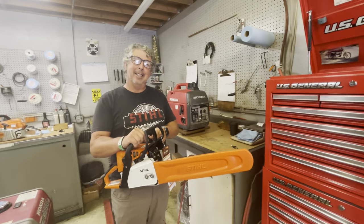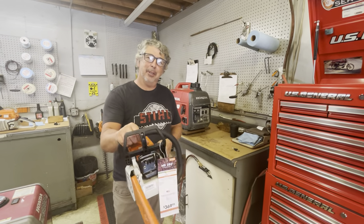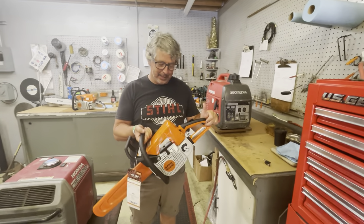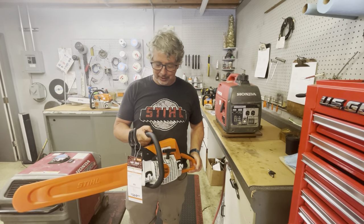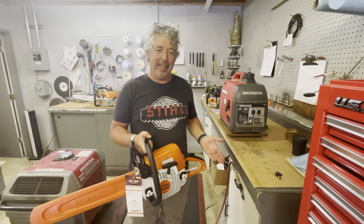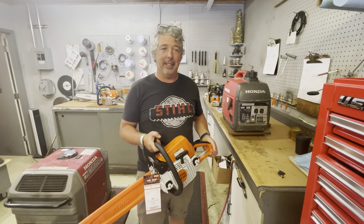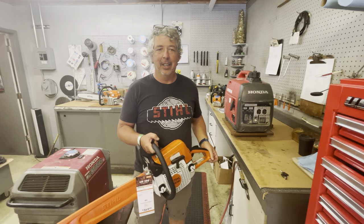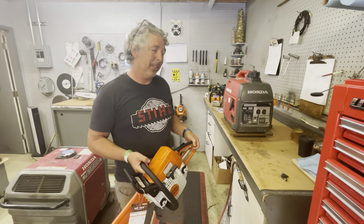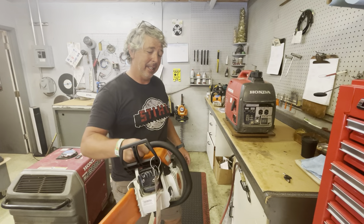Hi, I'm Dan and this is a video about how to un-flood a chainsaw. This happens to be an MS-250 Stihl Classic chainsaw. Almost every day someone comes in and says they can't get their chainsaw started, especially on a hot day like today — it's like 90 degrees. We're in Santa Rosa, California, 1720 Piner Road, so if you ever need service on a chainsaw, this is the place.